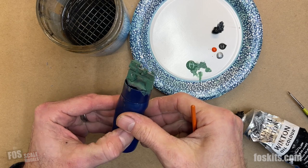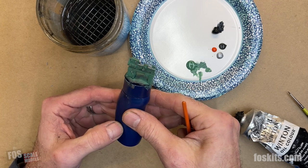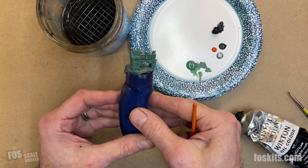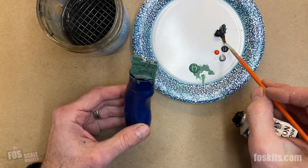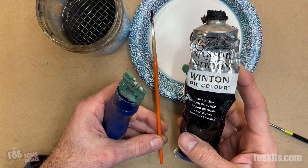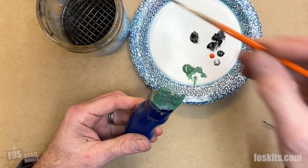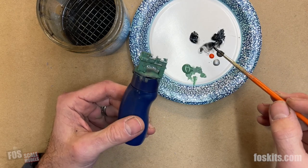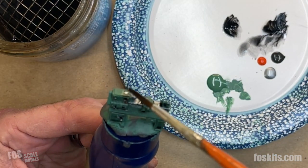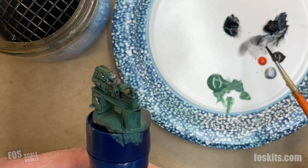Now we have our colors all in place and we need to decide on weathering — what to use as a wash. For some items you'd rust them; some you can just make dark and dirty. In this case the machine wouldn't be rusted because it's taken care of, but it's still going to be worked. So we're using a black wash that would look like soot in a machine shop. I've got some Lamp Black artist oil paint and a soft brush with mineral spirits, making a black wash on the palette and applying it over the entire object. If you do too much, just use mineral spirits to thin it. It gets into all the little cracks and details and highlights them, just like an ink wash.